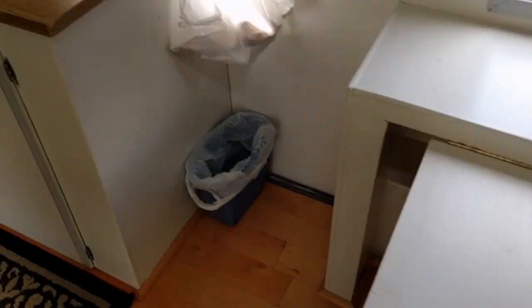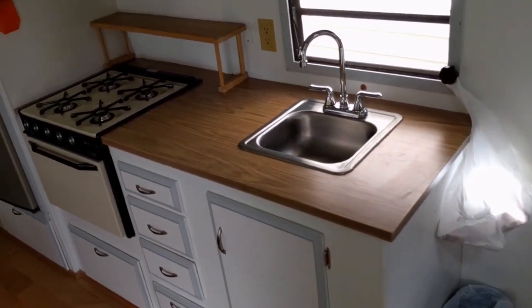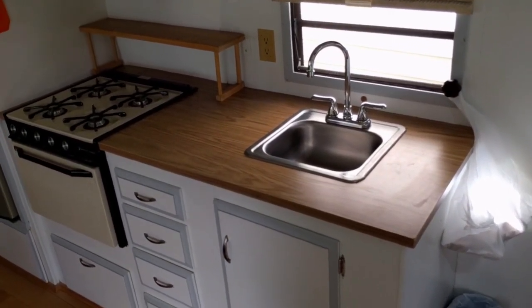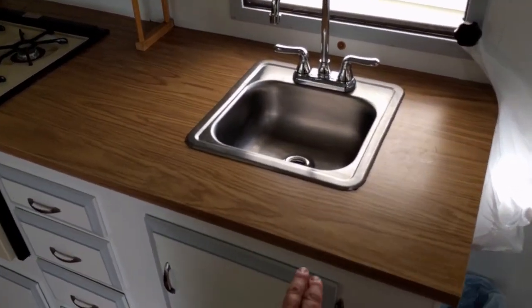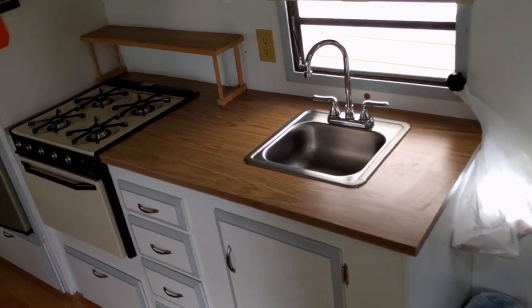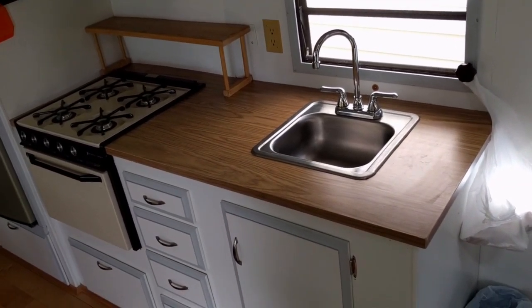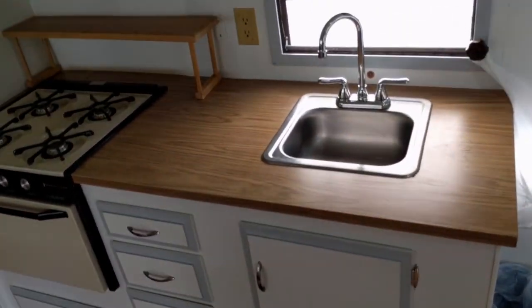Got the smoke detector, and the carbon monoxide alarm is down there. My dad came down — they had given me this sink as a Christmas present. My brother was throwing away an old desk, so I snagged that, and my dad came down and we cut it out to fit and put it in place. Put the new sink in and everything is perfect.